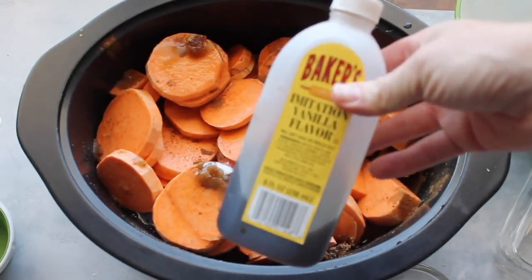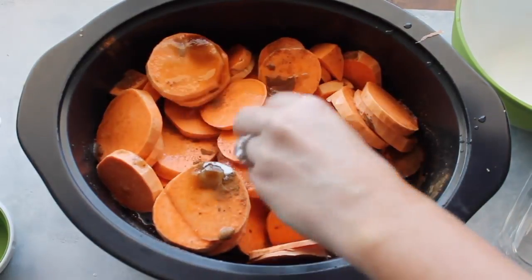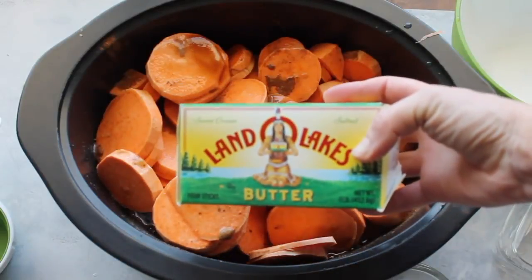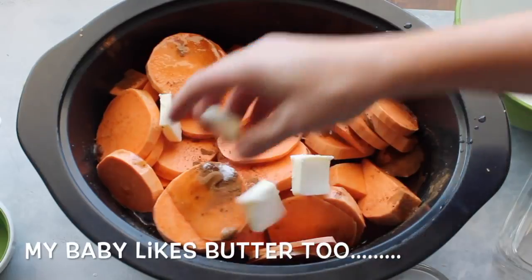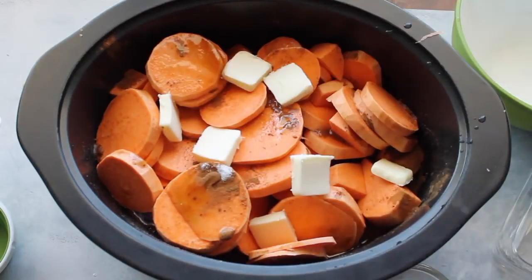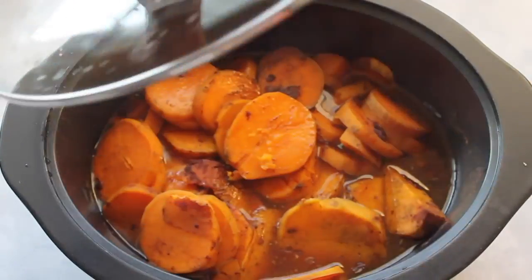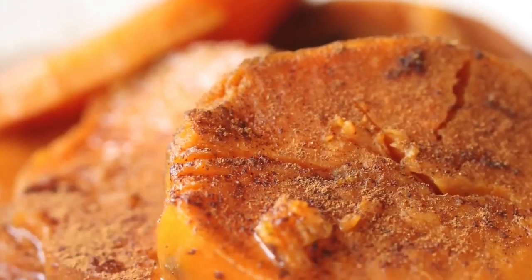Then add a teaspoon of vanilla and pour it right on top of where your water was. And like I said before, butter makes a big difference with Thanksgiving recipes, so add about four tablespoons of butter. Then just put the lid on, cook it on high for about four hours, and it turns out amazing.